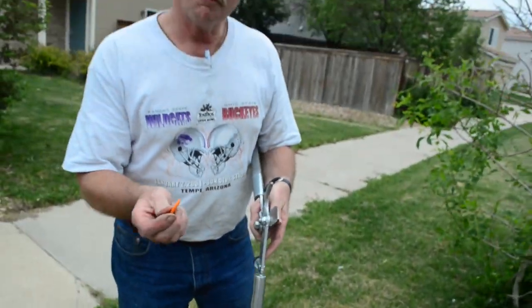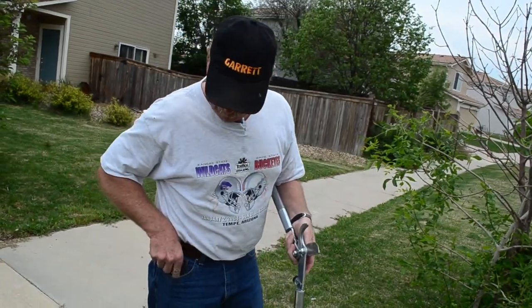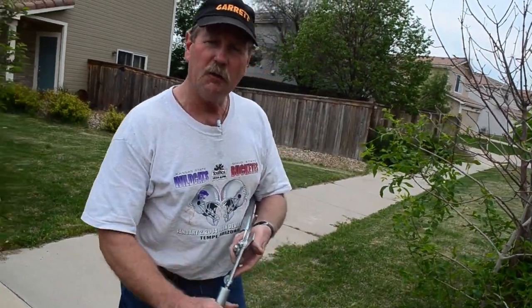You don't have to press very hard, three or four ounces of pressure. Put that little guy right back in your pocket — it's on your keys, goes everywhere I go.